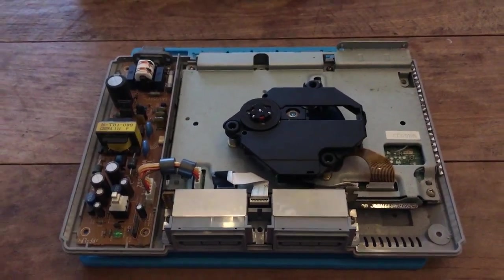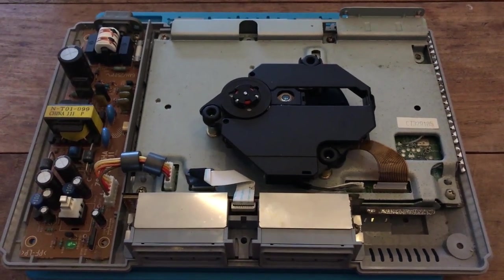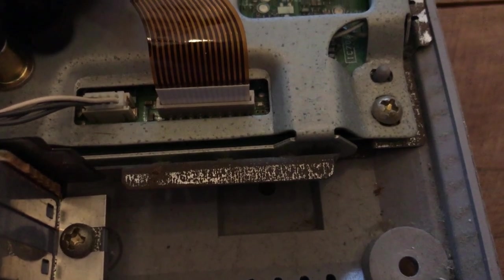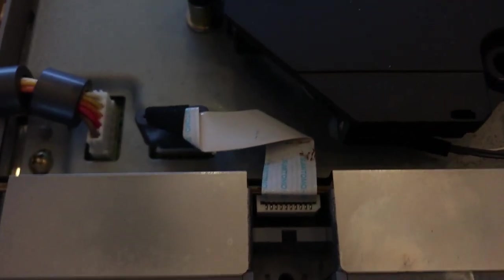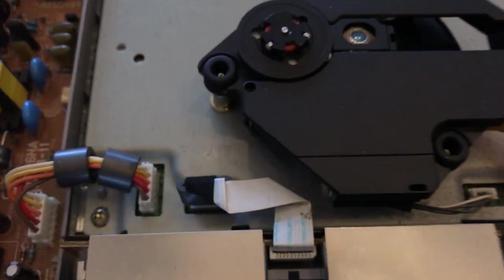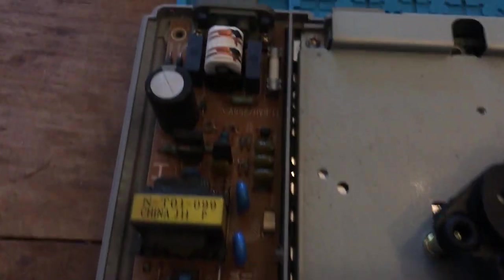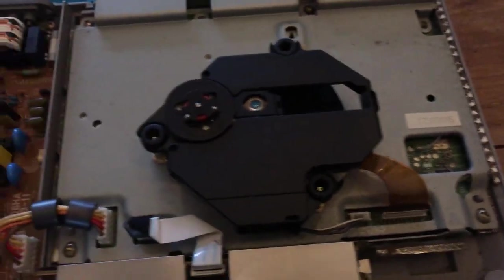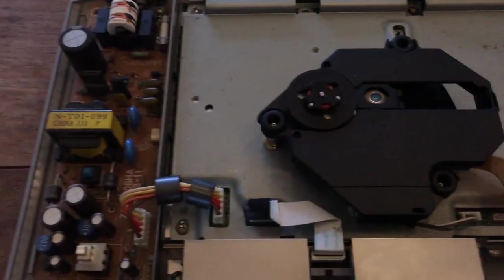I just opened it up and I thought I'd show you the internals and the current state of this thing. There's a bit of corrosion and rust going on at the shield connector. There's some dirt on this connector — I don't think that's going to be a problem, but it might be an indicator that there's been some kind of spill in here. Other than that, on the surface it looks pretty decent.